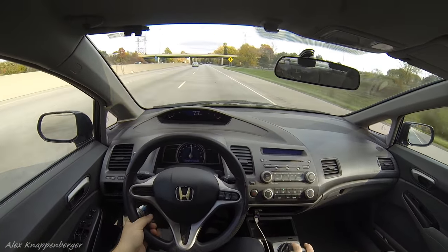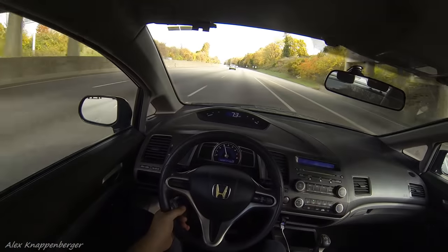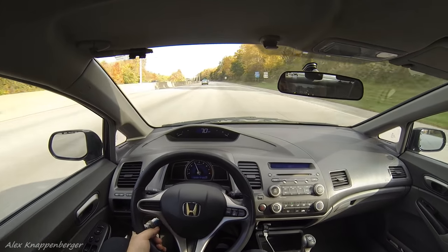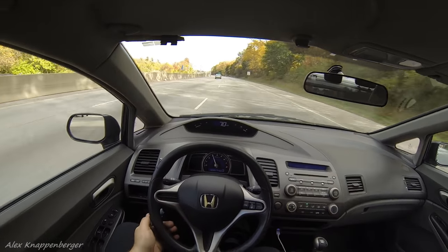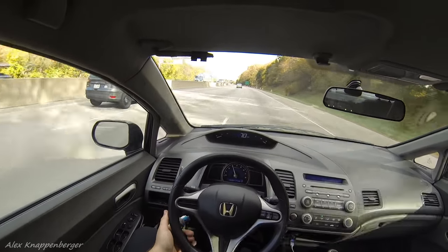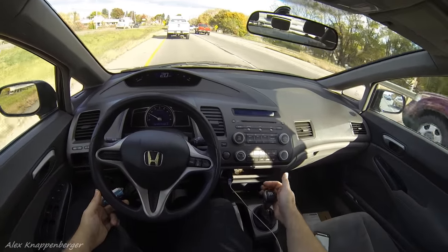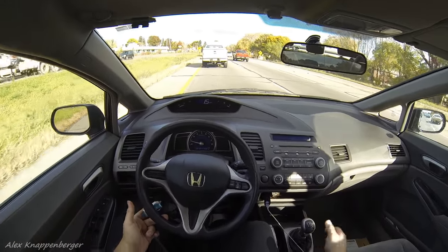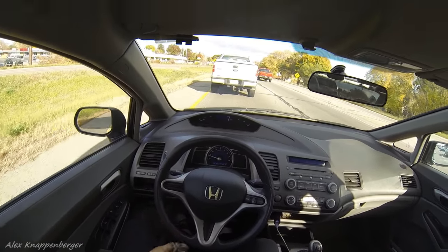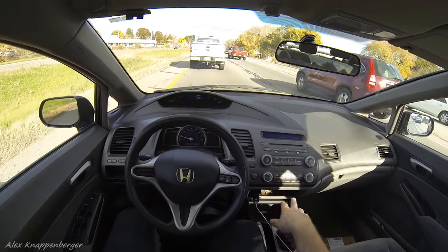That's what you need to do if you're passing someone and you really need to get some power going — downshift and give it the beans. And when braking, pull it right back out into neutral with no clutch, like I was explaining earlier. When you're going that slow in a creep, it'll go right into first gear — about the point where your engine idle speed matches up with the gearing.